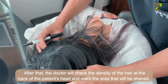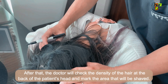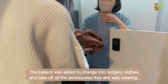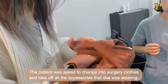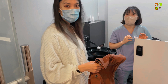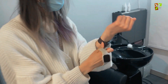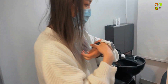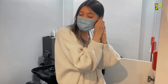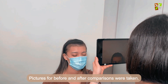After the consultation, the doctor checks the density of the hair at the back of the patient's head and marks the area to be shaved. The patient is asked to change into surgery clothes and remove all accessories, including necklace, earrings, and watches. Before-and-after comparison photos were taken.